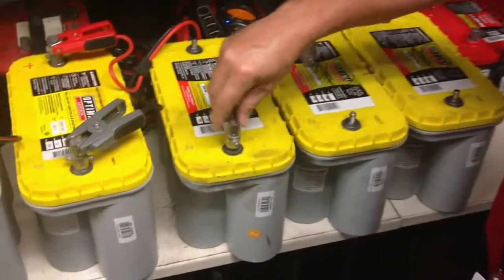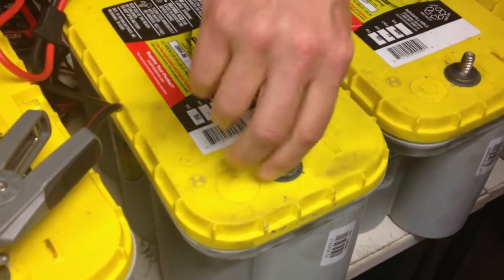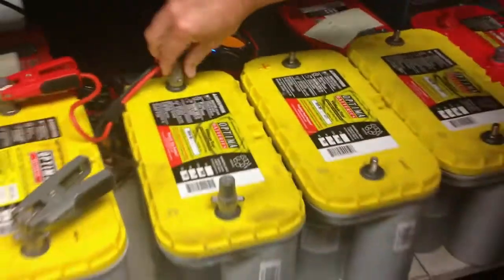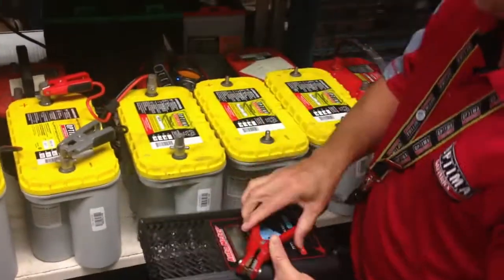Now what we're going to do is add these adapters to the threaded terminals and load test this same battery again to see if we get different results. We know we will.